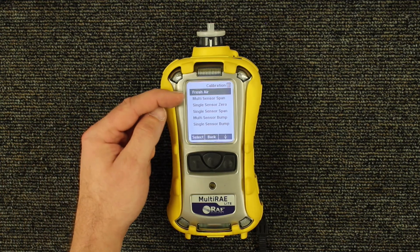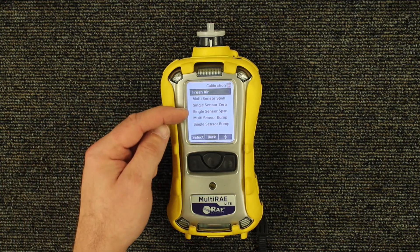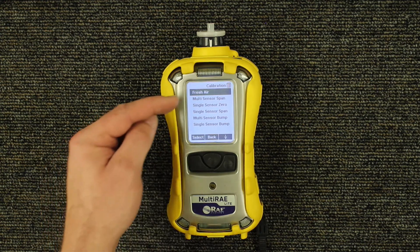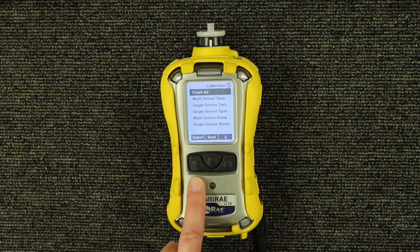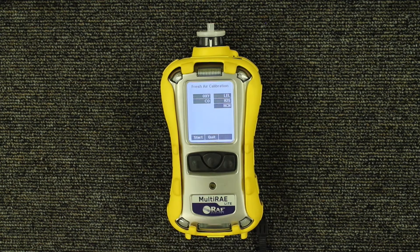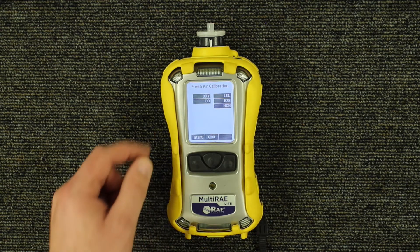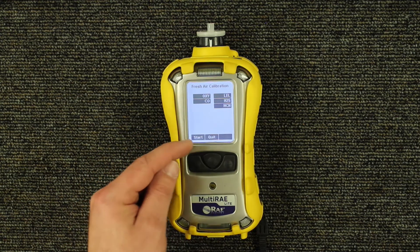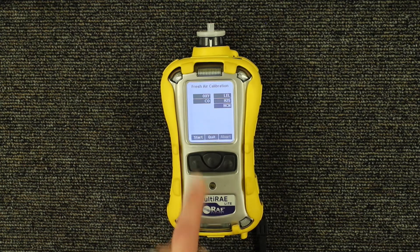There are multiple different calibration menus you can choose from, but for our purposes we're just going to do the fresh air calibration. So go ahead and press the Y plus button one more time. It's going to prompt you to calibrate all the sensors that are installed, so hit the Y plus button one more time. Then it's going to count down from 60 seconds.